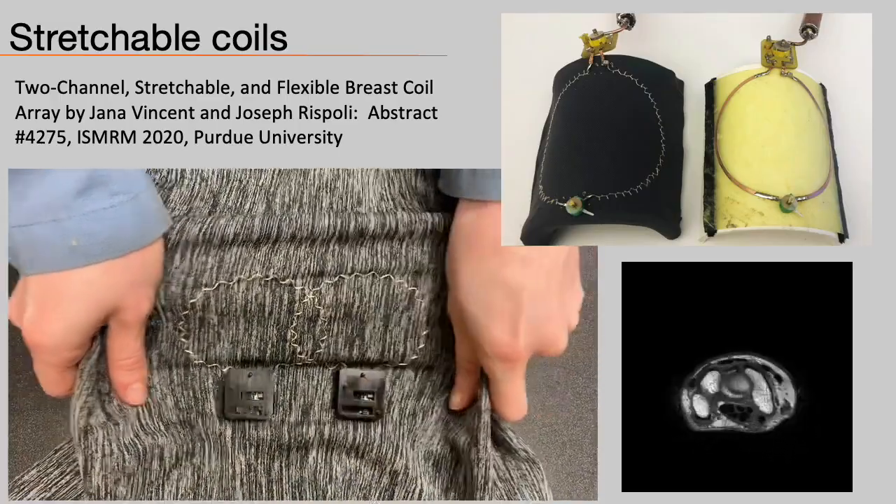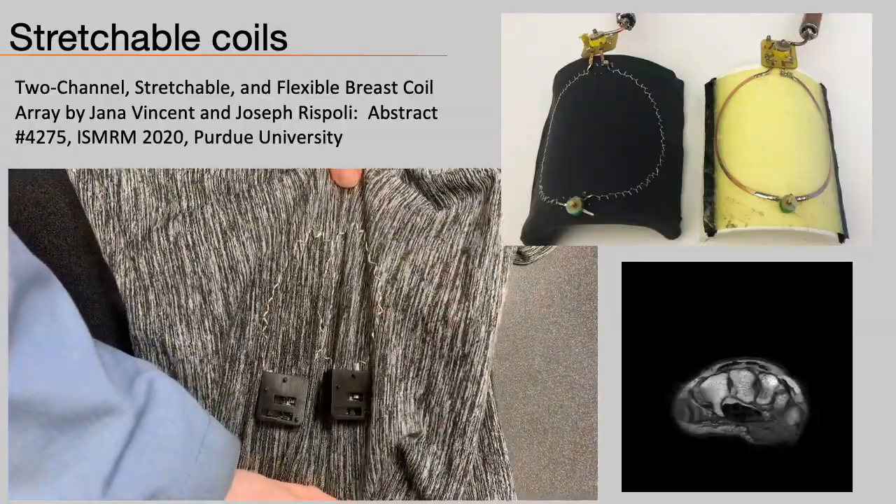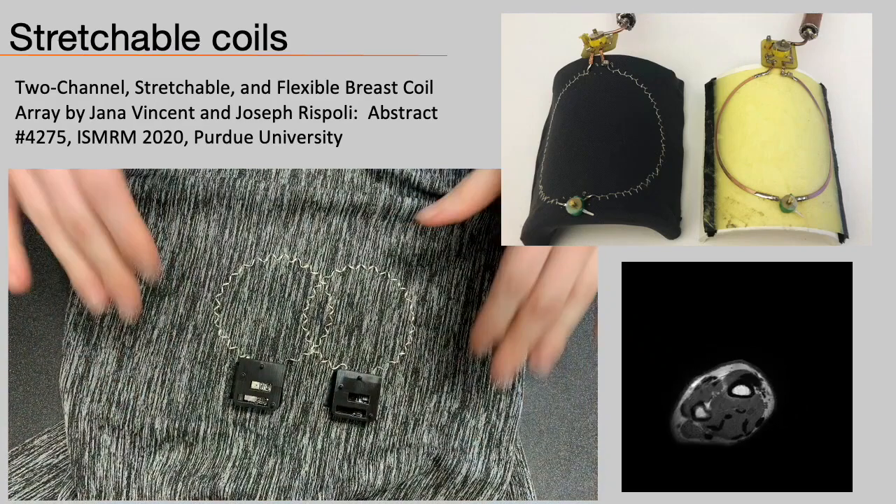The flexible substrate can neatly conform to isometric surfaces but cannot conform to any shape without wrinkling. Work out of Purdue uses a stretchable fabric with a thread conductor woven as a spring into the substrate, enabling the coil to conform better to arbitrary shapes. The capacitors in this case remain rigid and discrete. Any changes in geometry can cause changes in resonance or coupling, and this is somewhat mitigated by the matching circuitry and preamplifier decoupling in this coil.